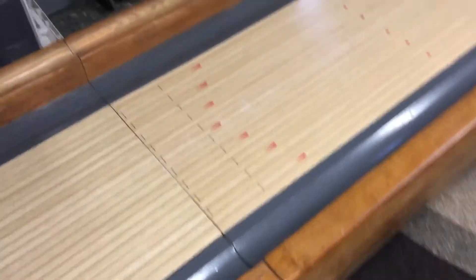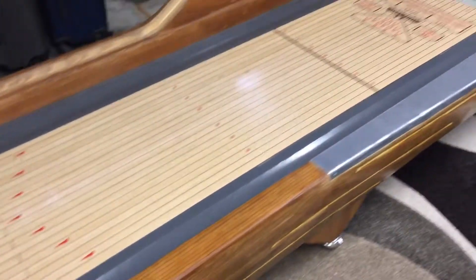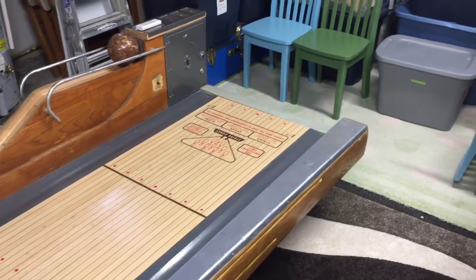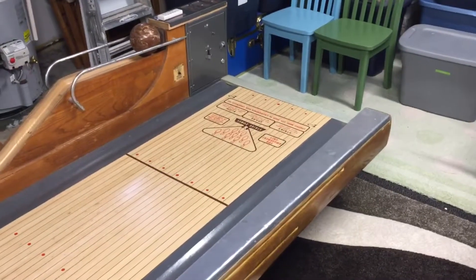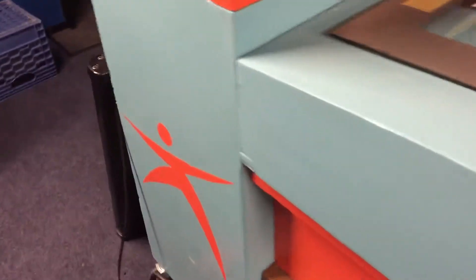And then the easiest and lightest piece to handle — which still isn't very light — goes from the middle here to the back. The way this thing goes together, I can try to show you in here. This is not an original piece of wood; this came with no back door on it.